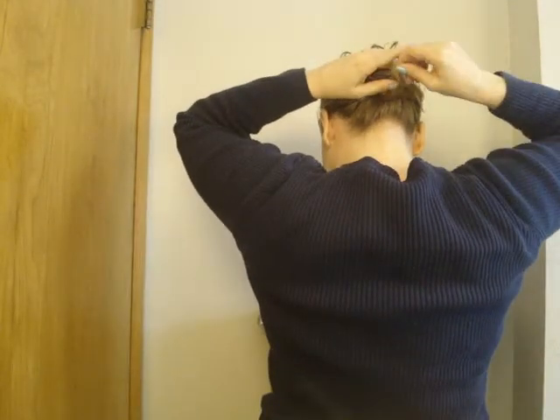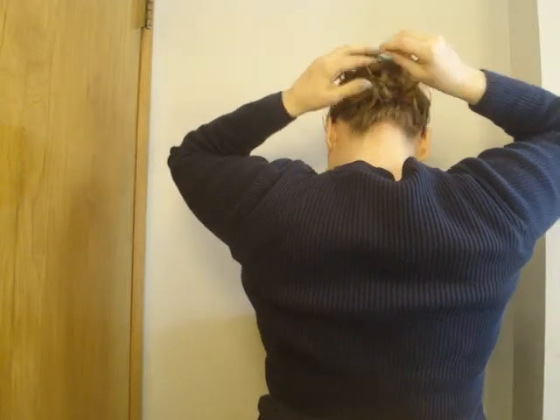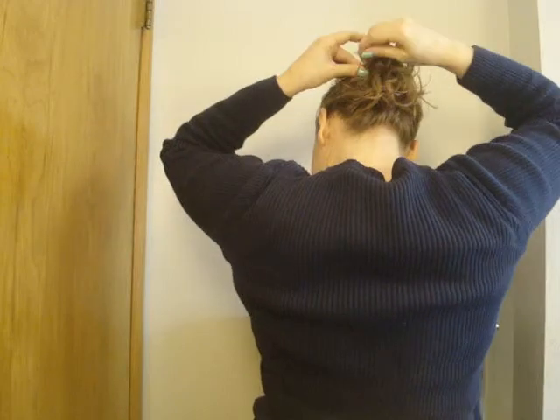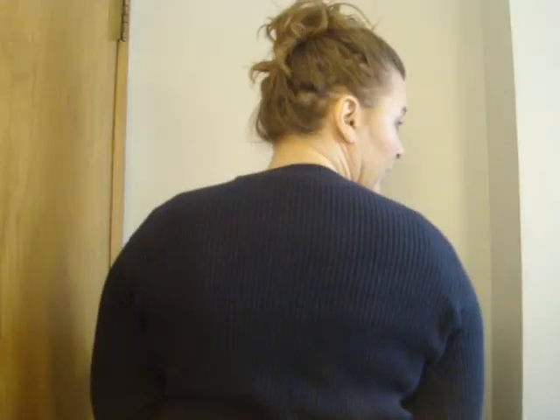I usually take just a couple of extra hair pins and tuck in anything that's really sticking out like crazy. That looks fine, so anyway that's my messy bun. I'll take these out and be back. I did the exact same thing I just did, but just higher up on the head.